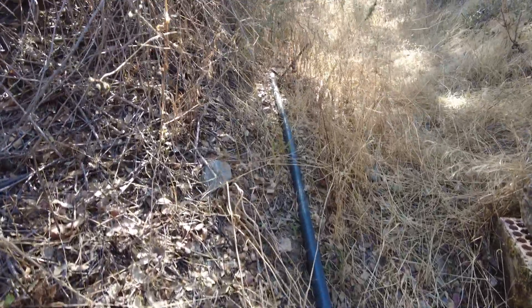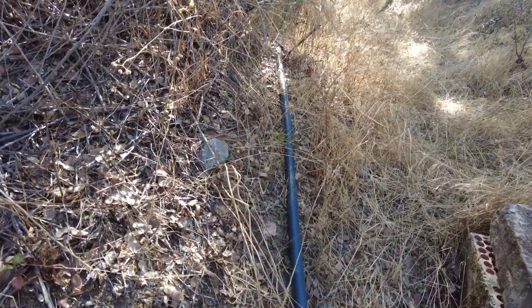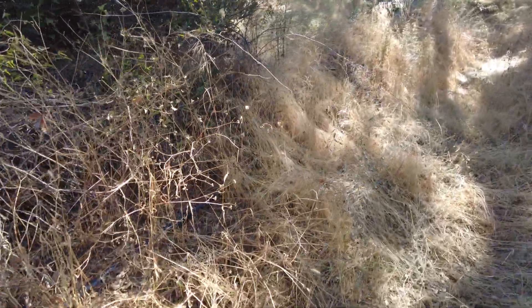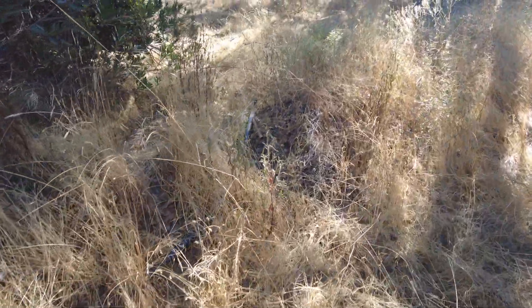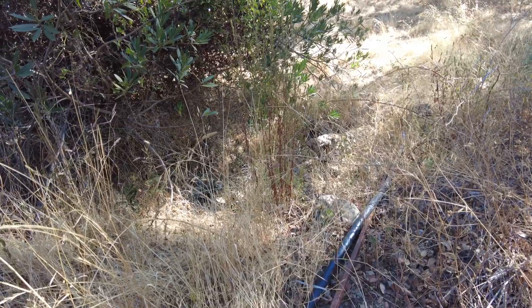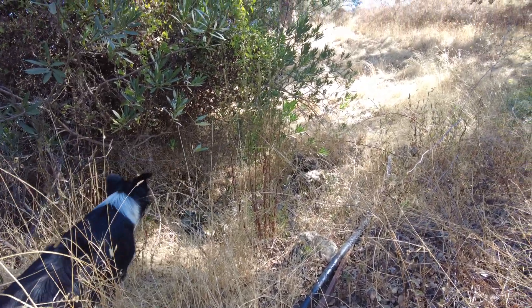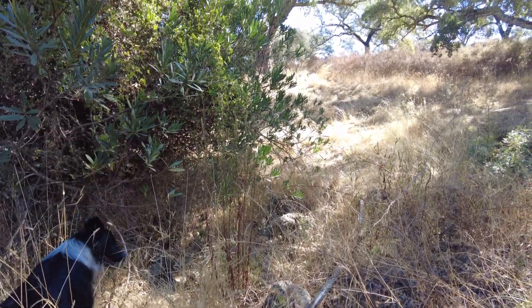This is the next in our videos for 'water under our feet.' This water goes towards the east, and here the pipe crosses the creek and then goes uphill.